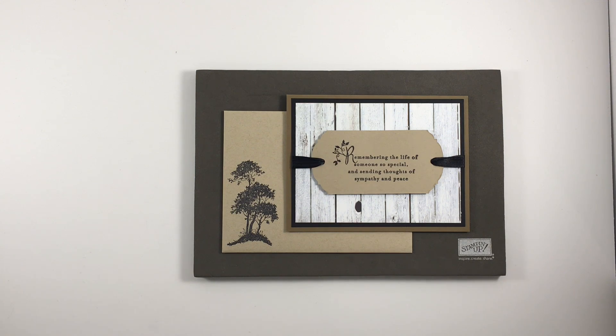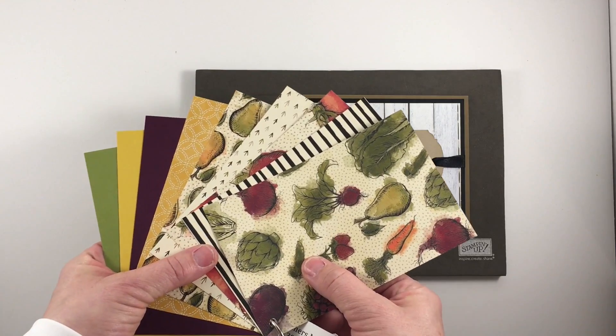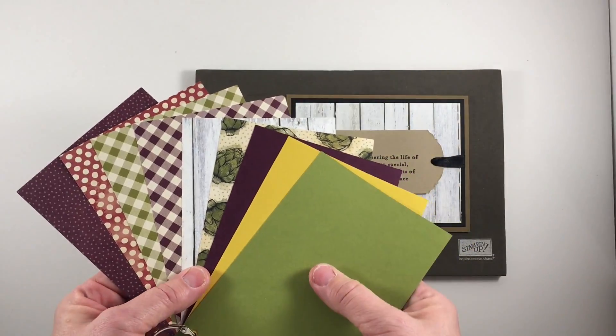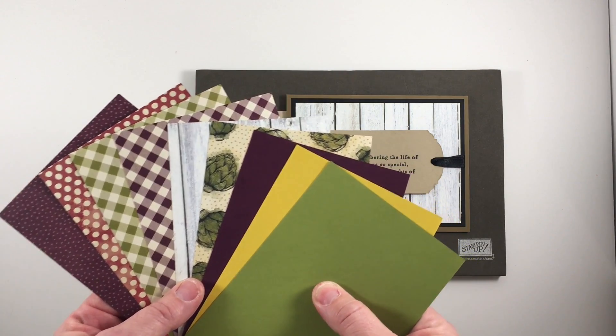But before we get to that I will talk just a moment about the products I used on this card. I started with the Farmers Market Designer Series paper. Here's a sample of some of the patterns. You can see there's some wonderful colors in there — Old Olive, Blackberry Bliss, Cherry Cobbler, etc.